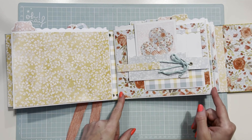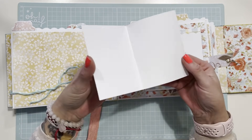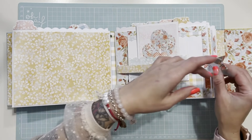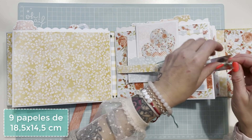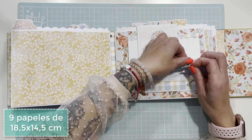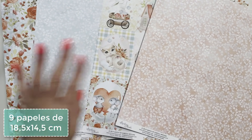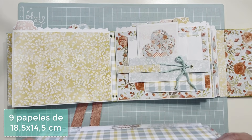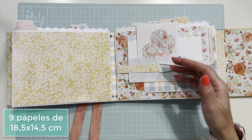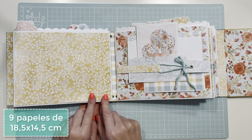Vamos a hacer la primera hoja. Tiene unas tarjetas así, así y así. Para ello primero vais a necesitar nueve hojas de papel de la colección. Me han sobrado cuatro hojas enteras de la colección, así que casi puedo hacer medio álbum más. Para que veáis que se puede maximizar el papel, necesitaréis nueve hojas que miden 18 y medio por 14 y medio.